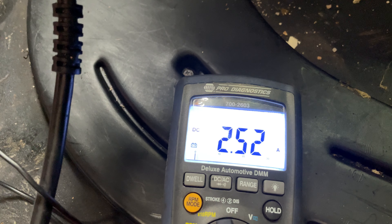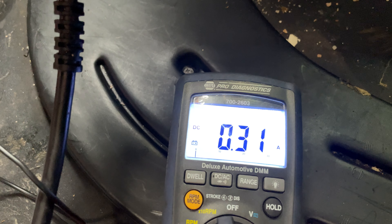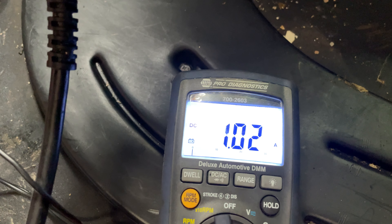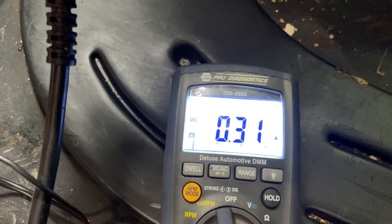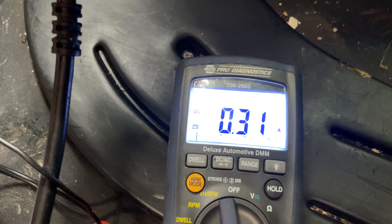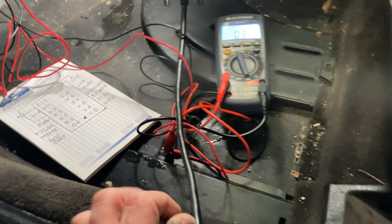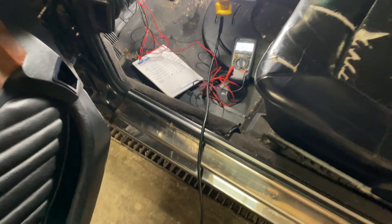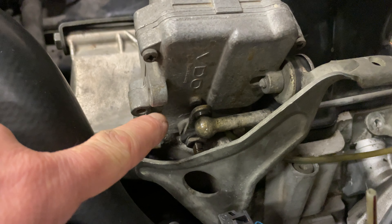Now watch the motor going up. Once the motor starts running we can see the current climbing, and now we're basically bottomed out on the actuator. We're drawing about 800 milliamps, and that only happens when we get all the way to the back stop.